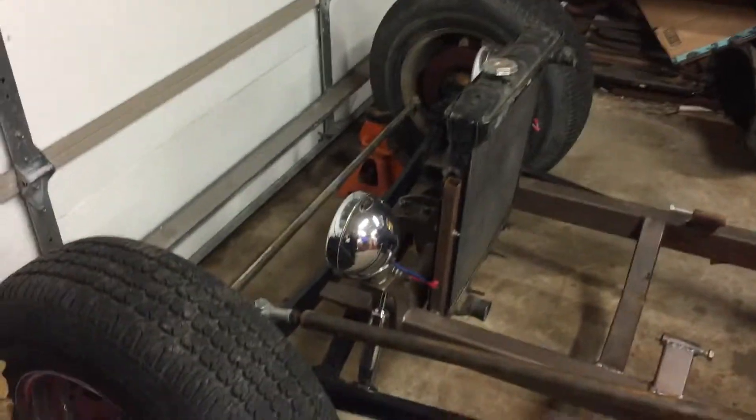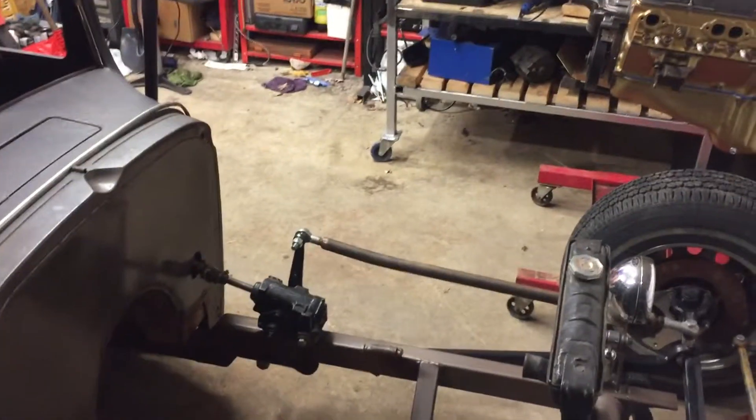I just need to jack up the front of the car and put it in axle stands so that the legs of the engine lift can roll underneath. I'll set the camera up here and you can watch and laugh. Okay, here we go.